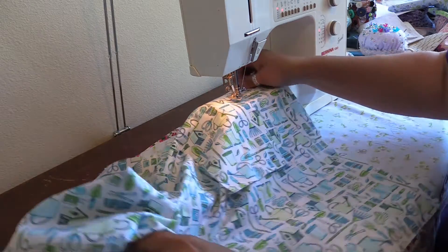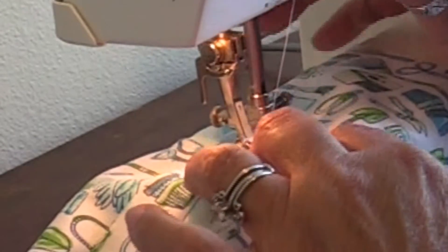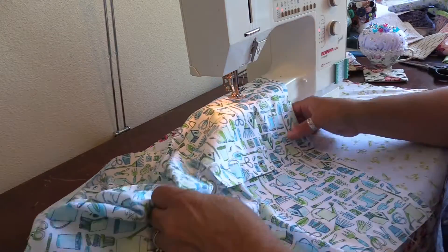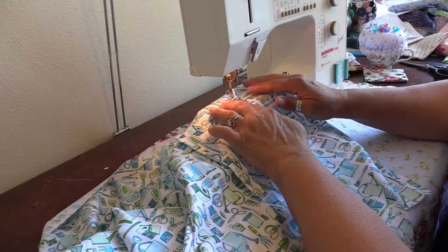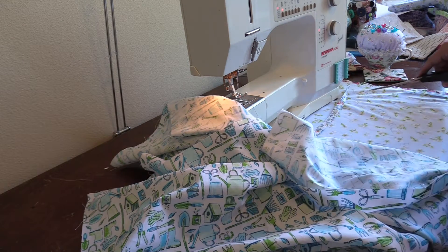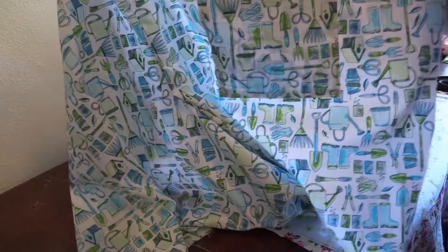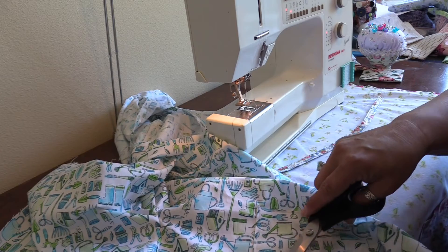Lift the presser foot, turn, and get close to the edge. Trim out those threads and there's our pocket - I think that turned out really cute! We're going to go ahead and do the one on the other side as well. Trim off those threads. The inside of the pants will have blue stitching lines from the bobbin thread, which I don't consider to be a problem.